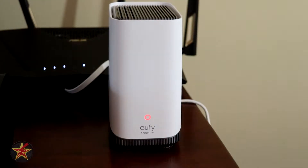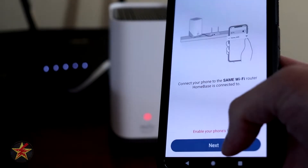And there we have it — it flashed blue really quick, and there it's red. So that's continuing to flash. There's no extra instructions here, we're going to hit next.